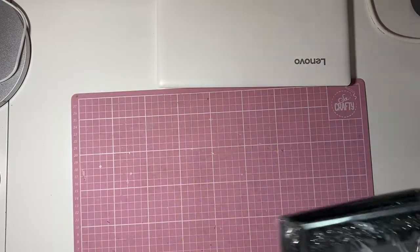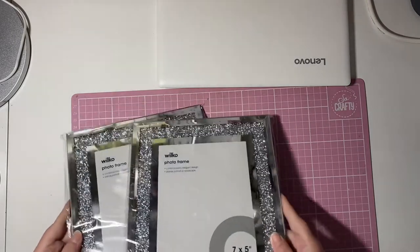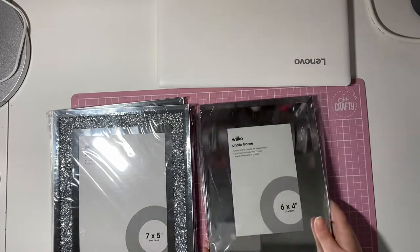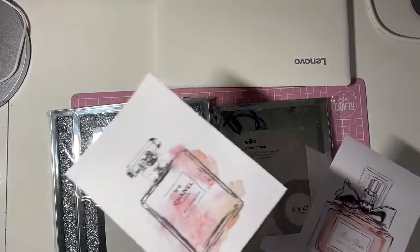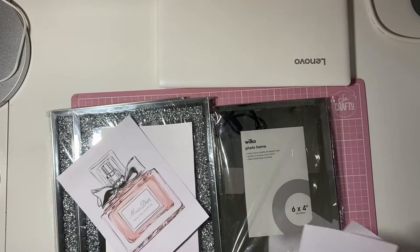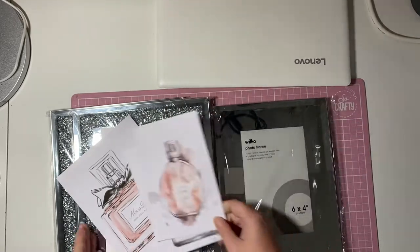Hi guys! Welcome to my channel. So this is how I made these beautiful perfume bottle frames. These are just frames from Wilko's that I had laying around and I wanted to do something with them. I went ahead and printed out some Chanel perfume bottles and a Dior perfume bottle and I'm going to be sticking them in the frames.